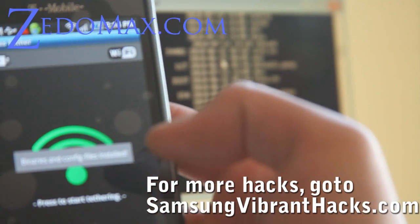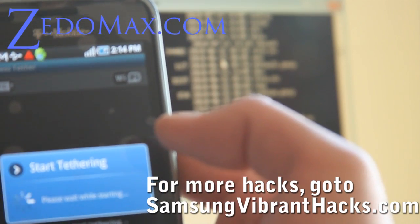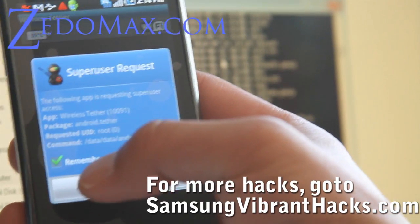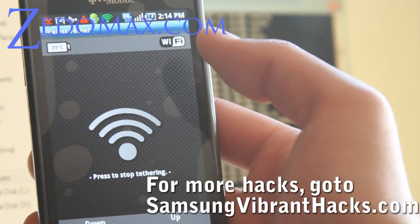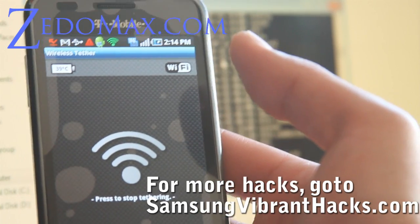No, I don't want to donate right now. And start tethering. Make sure you allow here. And that's it — it's actually tethering now.